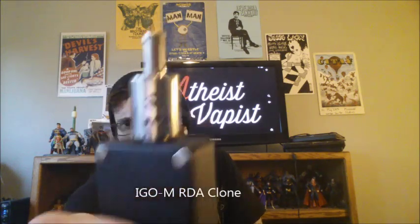Hey YouTube, Atheist Vape is checking in. Today I've got the Aigo M from Yod Tech Clone.